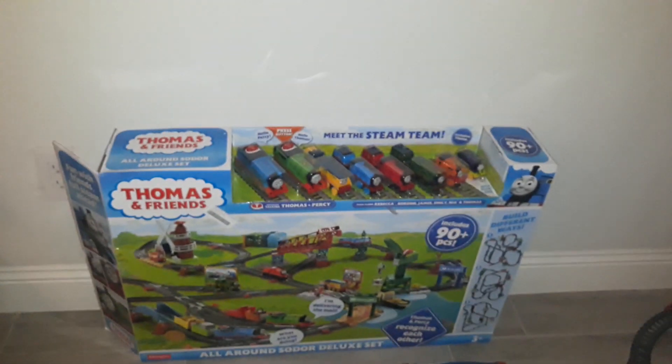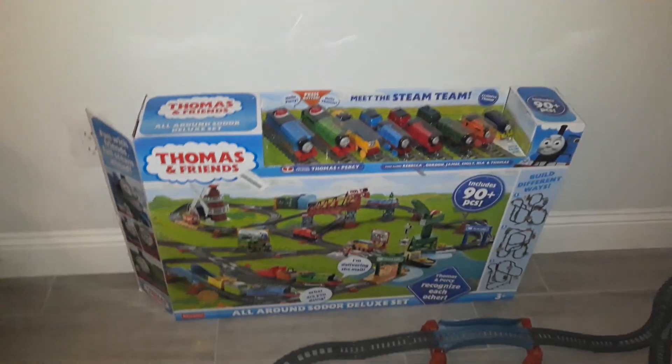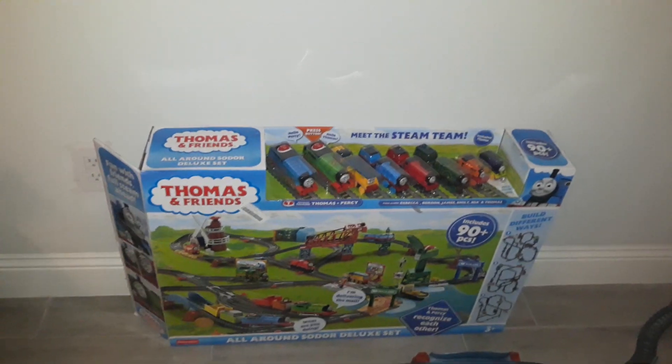Hello everyone, Draven Orts Productions here, and today we're going to be doing another review. The review is going to be on the Thomas and Friends Motorized All Around Sodor Deluxe Set. I got this for Christmas, and it includes some 90 pieces, so that's very amazing.